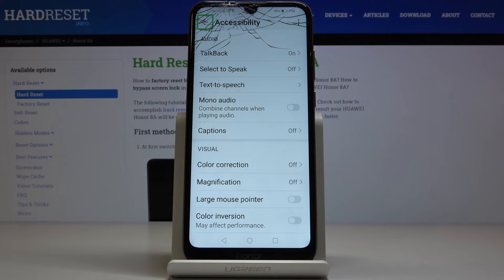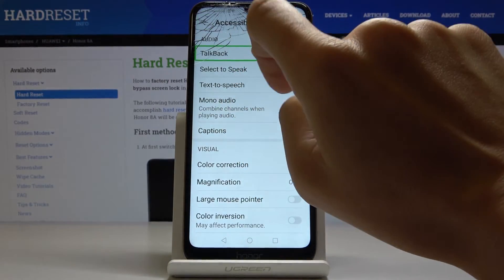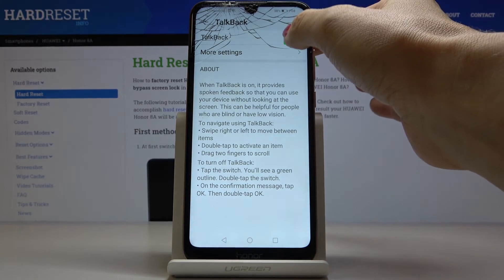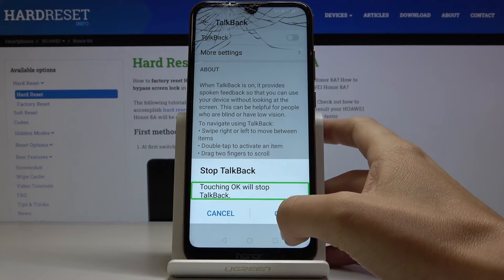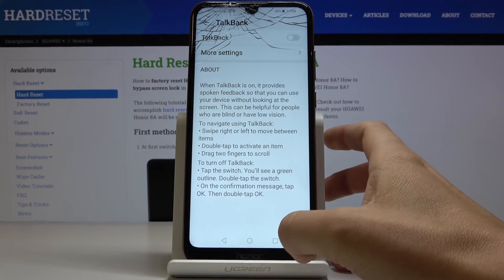Whenever you want to deactivate TalkBack, just mark it, click twice, mark it again and switch it off by tapping twice on it. Tap on OK and also the last time double tap to turn it off.